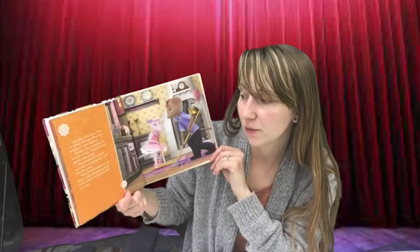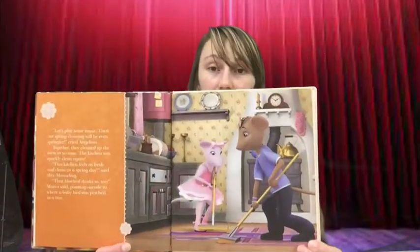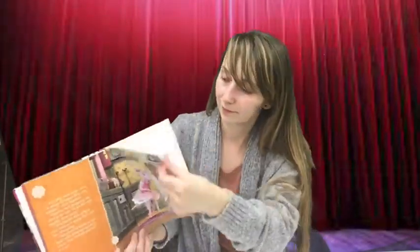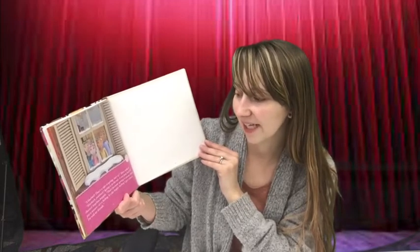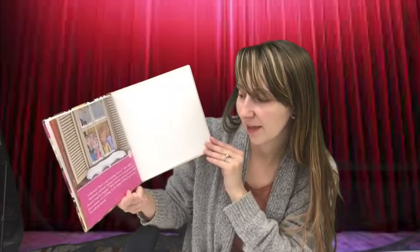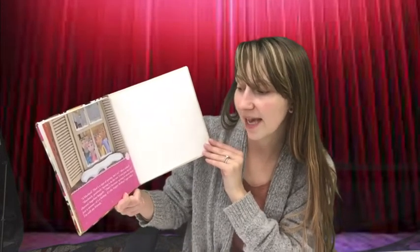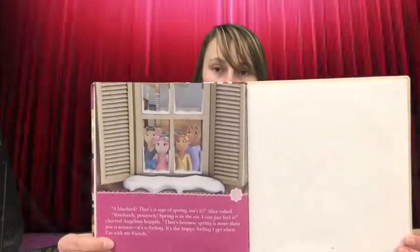"That bluebird thinks so too," Marco said, pointing outside to where a baby bird was perched in a tree. "A bluebird? That's a sign of spring, isn't it?" Alice asked. "Absolutely positively. Spring is in the air — I can just feel it," cheered Angelina happily. "That's because spring is more than just a season. It's a feeling. It's the happy feeling I get when I'm with my friends." That's the end of Angelina's Spring Fling.